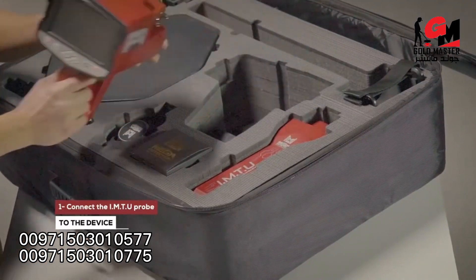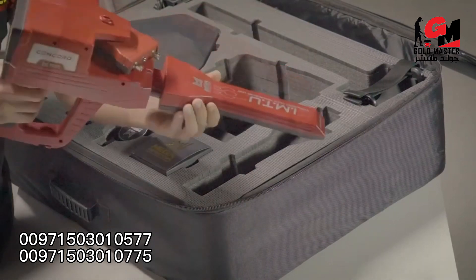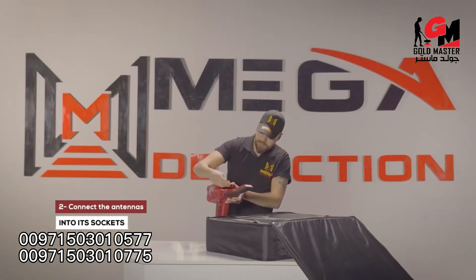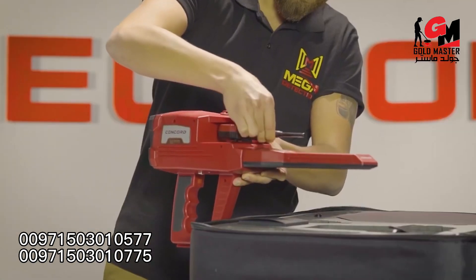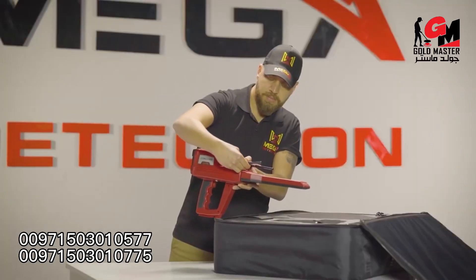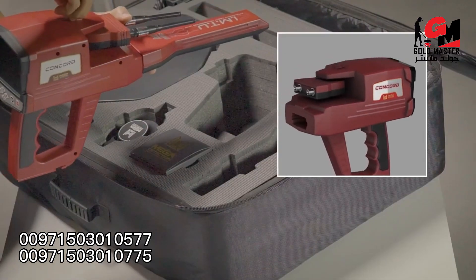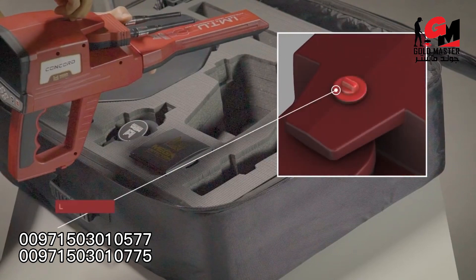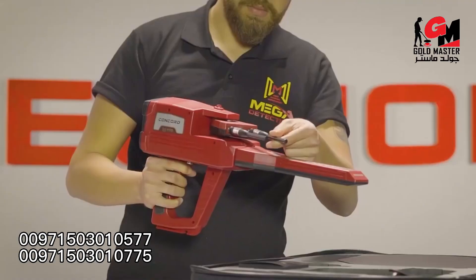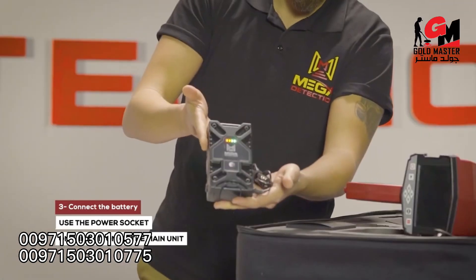Device installation: Step one, connect the IMT probe to the device. Step two, connect the antennas into the sockets in the device. Note: make sure the lock of the antenna unit is closed so that they are stable during use. Step three, use the power socket on the bottom of the main unit to connect the battery.